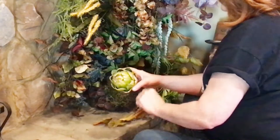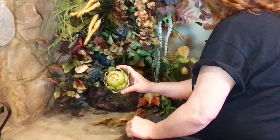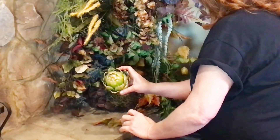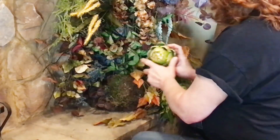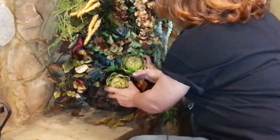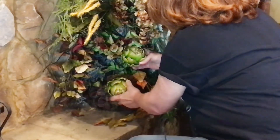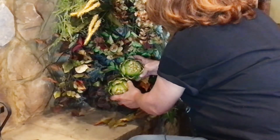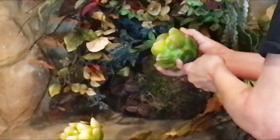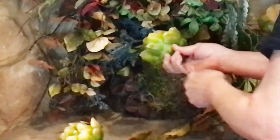Just to give it some surprise interest, I'm going to be adding some faux vegetables and fruits. I've got two artichokes here. Because they're big, I want them weighted heavier on the bottom, which is why I needed the styrofoam. So to mount them, I'll poke them in there.